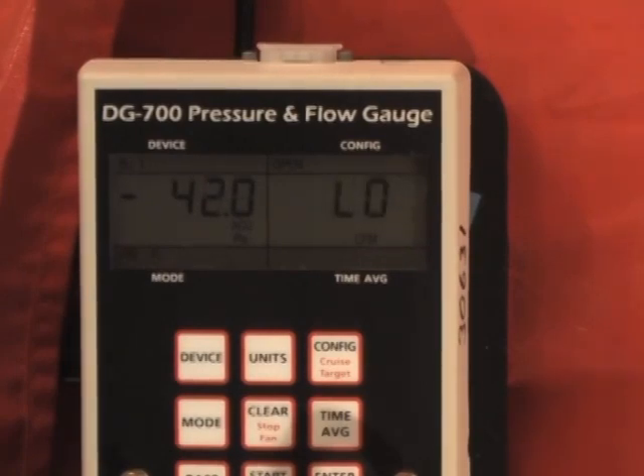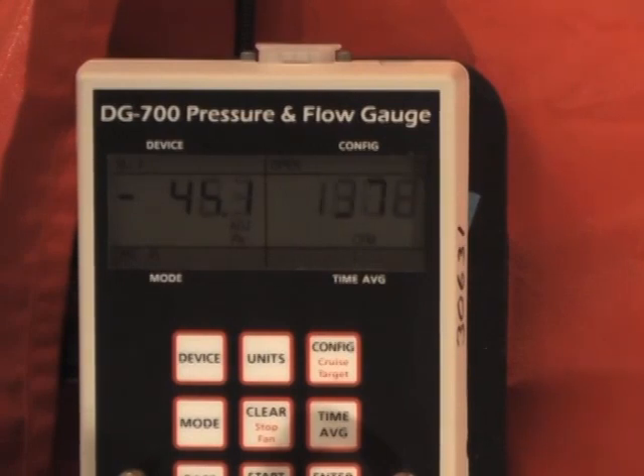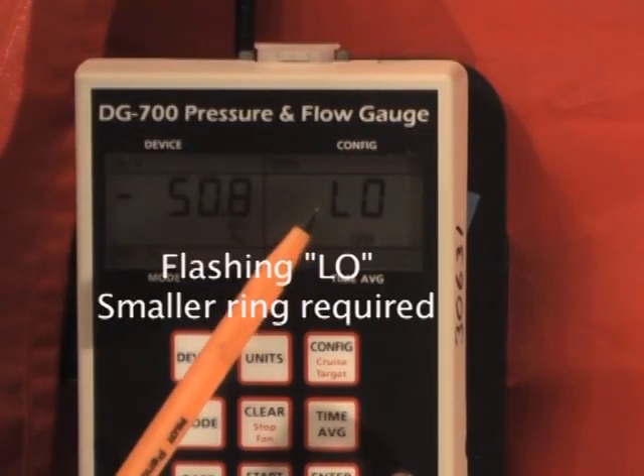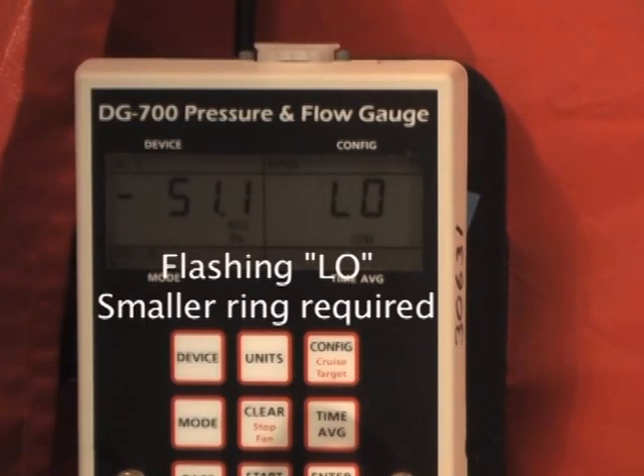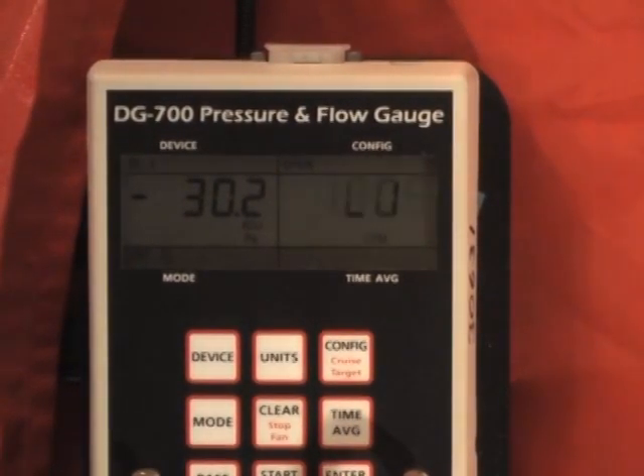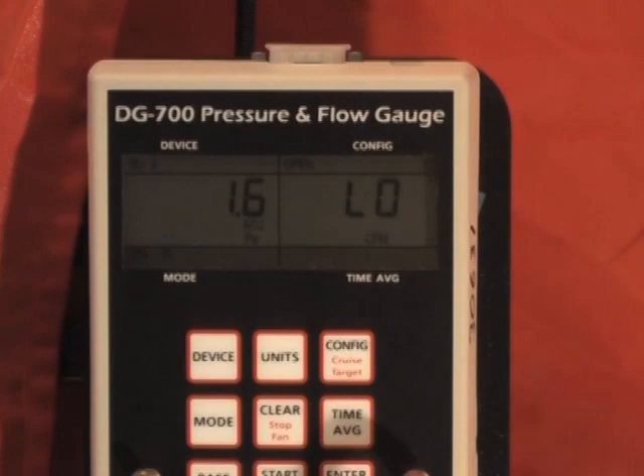We're at about 42 pascals now, and we're about at our test pressure. But you can see that this is flashing between low and 1400-something. What that tells us is that we have the fan in the wrong configuration—that the house is tighter than we can measure using the open configuration on the fan. Simple procedure to correct that: we simply turn the fan back down, and we're going to install the A-ring and reconfigure our DG700.